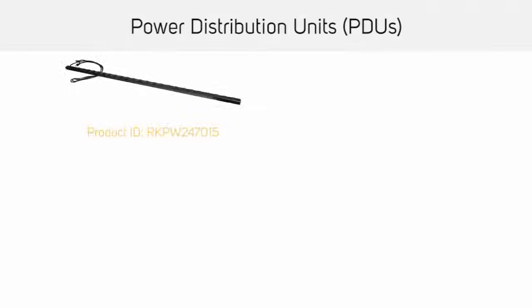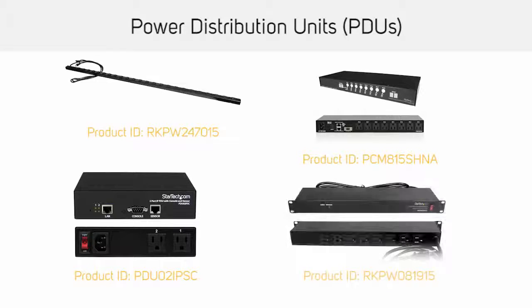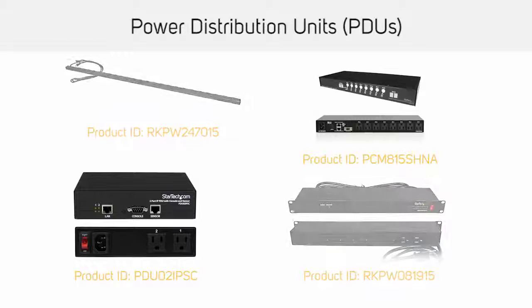Power distribution units, or PDUs, add additional power outlets to your server rack. They are available in U-based sizes such as 1U, and some of the more advanced units include power switching which you can use to power on and off the connected devices over an IP network.